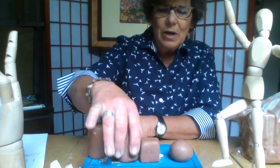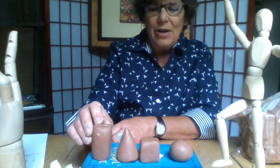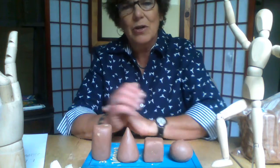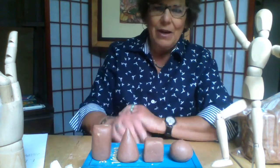So now we have our four geometric shapes. Our next lesson, we're going to draw these with charcoal. If you can, by any chance, get a piece of charcoal to do our next study, I would love it.